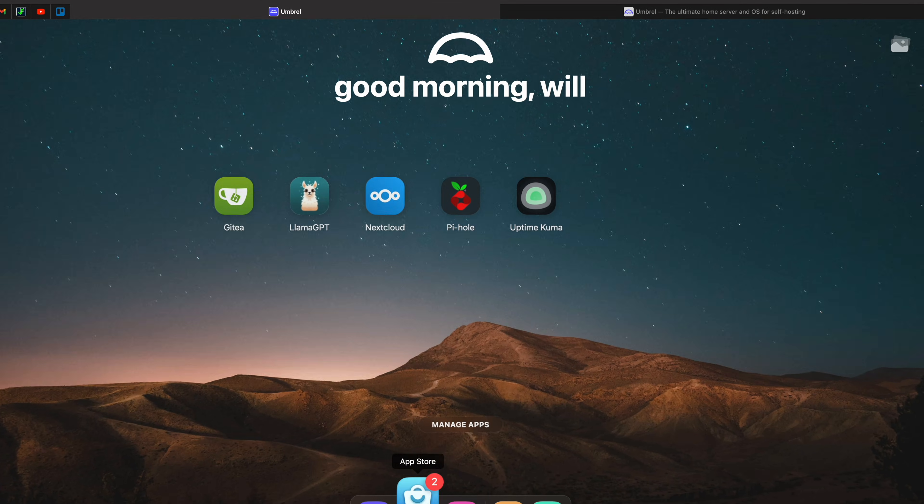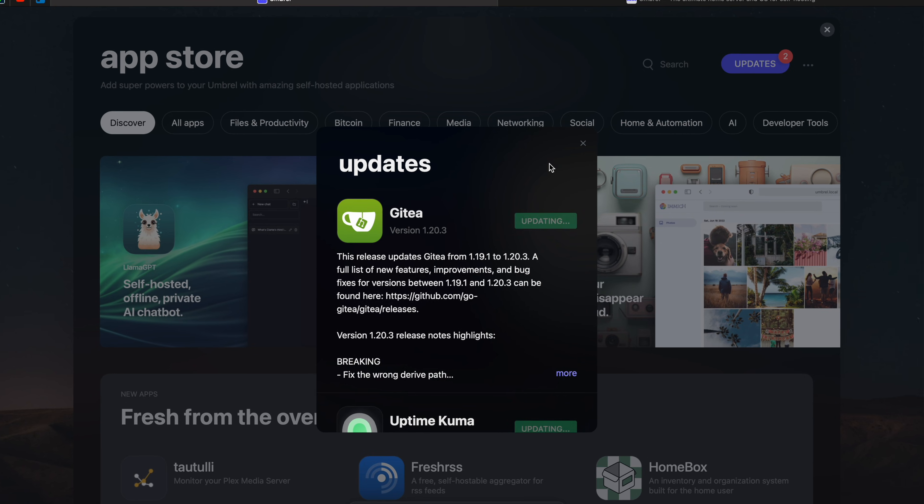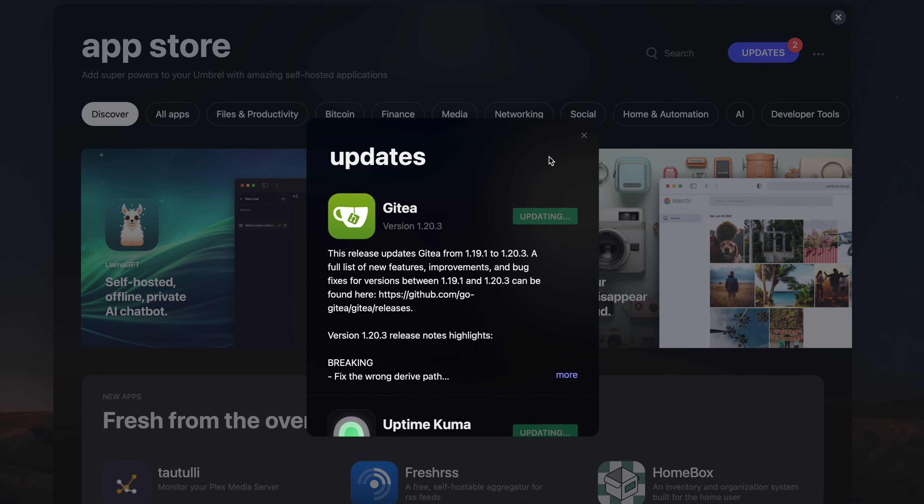This right here is the Umbral Home, and I have had more fun using this device than I have had in homelabbing in a really long time. It was one of those things where everything just kind of worked — it was simple, you just downloaded things and tried stuff out, and everything just worked together really nicely.